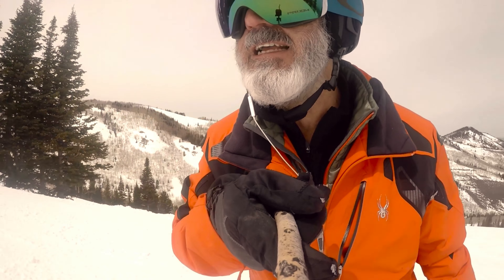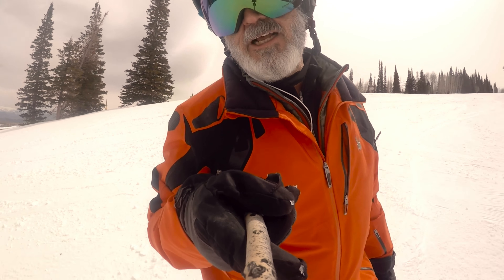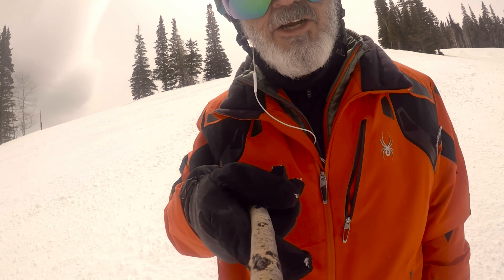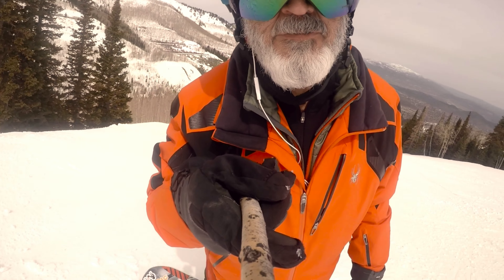Although they look monstrous on my face, that's what gives you the peripheral vision — you can see everything without having to look around. It's a big improvement; it just makes snowboarding so much better.